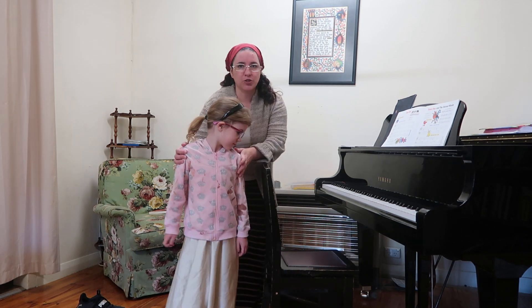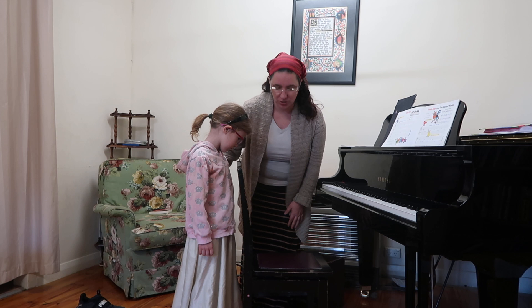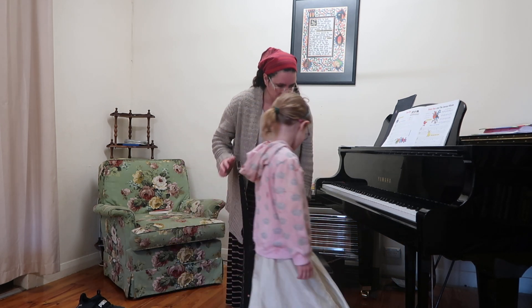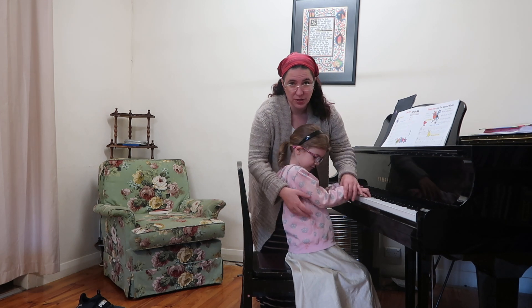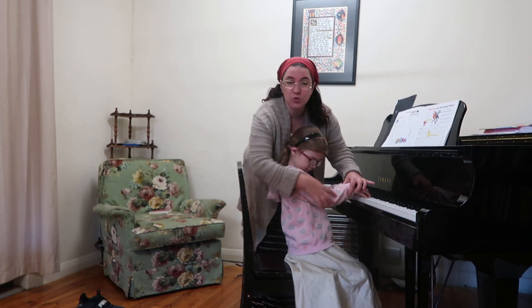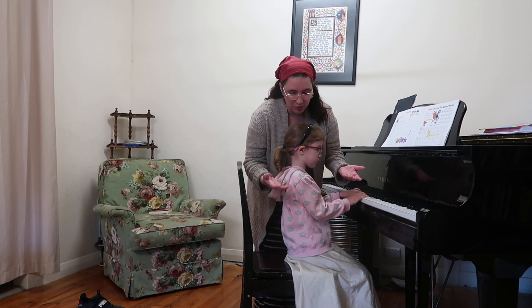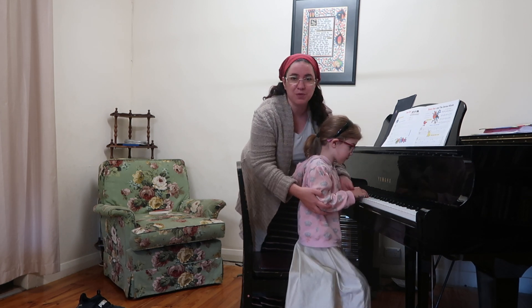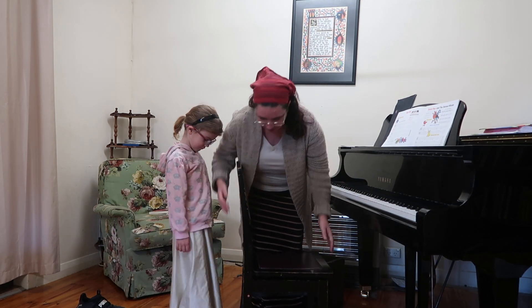So Mary, if you stand to the side I'll show. We've got the chair here, set to the height of a normal piano bench. Now have a seat at the piano, Mary. When she puts her hands on the piano you can see that her elbow is quite far below her wrist — that can cause a lot of tension. So we want to lift her up so that her elbow is about the same height as her wrist, probably just above the hips.